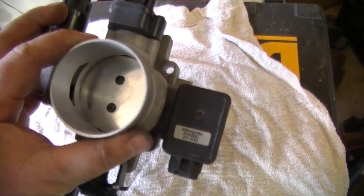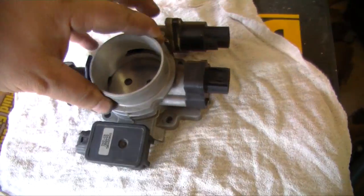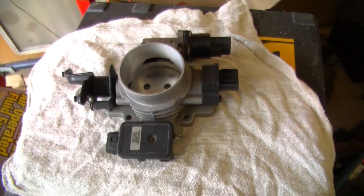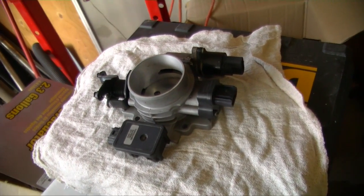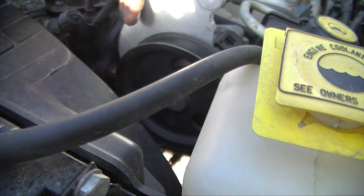When the throttle body's off it's a good time to clean the butterfly valve and everything else. Make sure it's clean because a little bit of dirt and carbon in there can prevent your vehicle from starting or cause hard starts. So it's a good time to clean it up while you have it out. Next step is to start removing the belts from the power steering pump to put this bracket on.